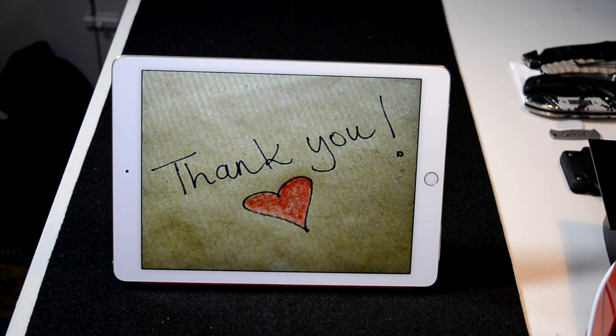Hey everybody, welcome back to Guns N' Gadgets. I really appreciate your time. A little over two weeks ago, I hit the 2,000 subscriber threshold in the big picture here on YouTube. That's nothing, but for me it's exactly 2,000 subscribers more than I ever thought I would receive.